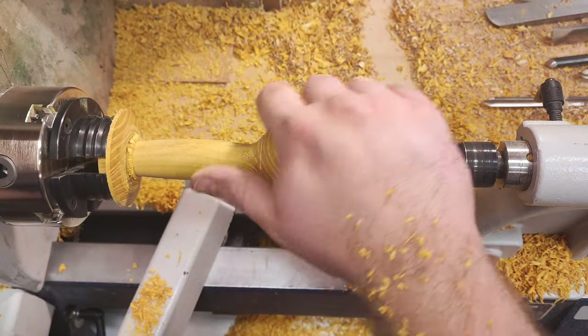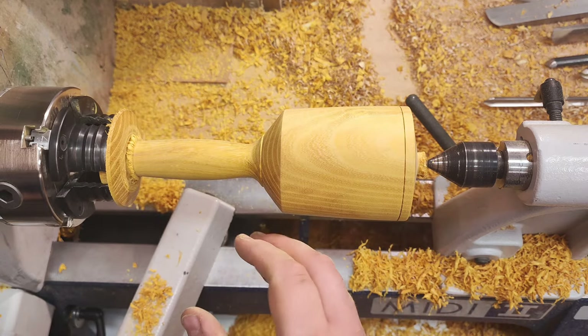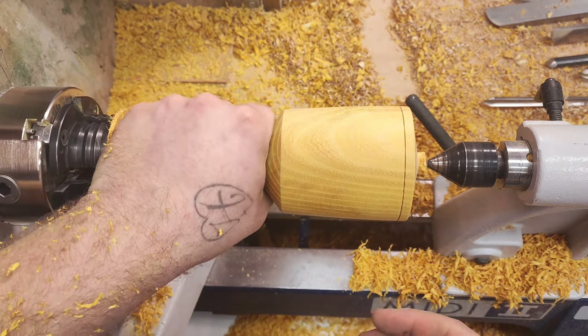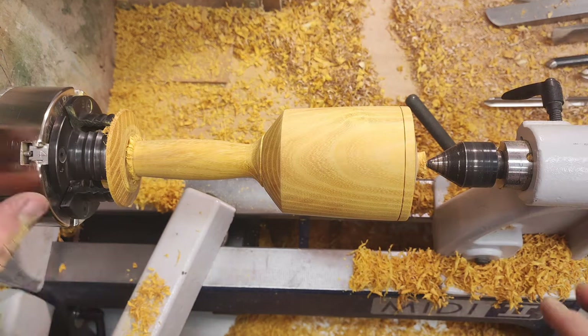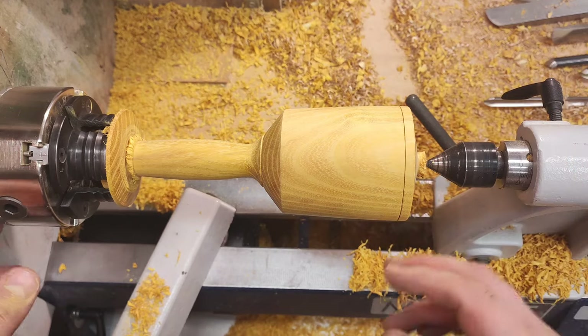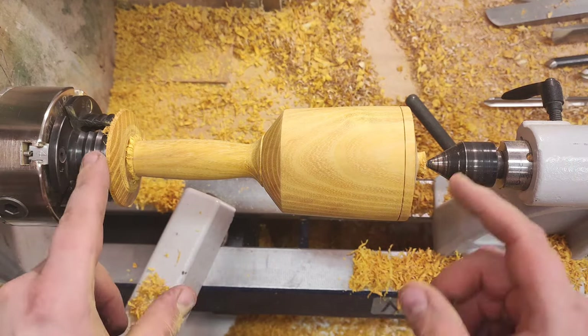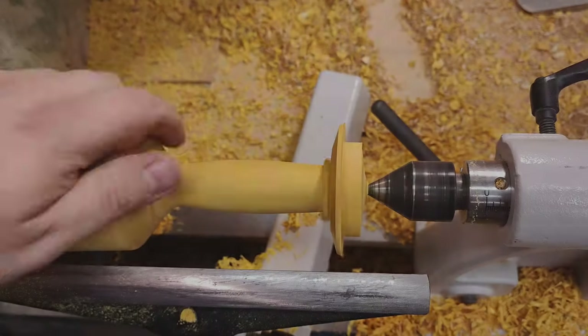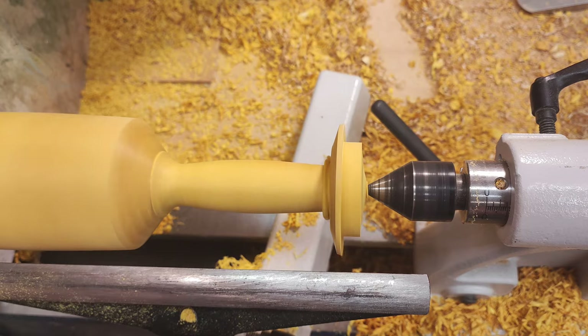I sanded this with 180 grit — it doesn't have to be smoother than this, because you don't want to get too slippery with it. So that will be okay. Now I'll just rearrange this, put back the spur drive, and then we'll finish it off. Now I can work on finishing this part here.